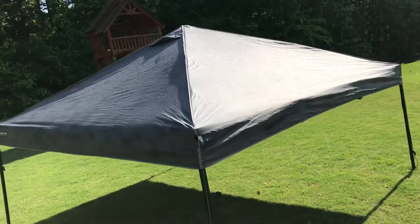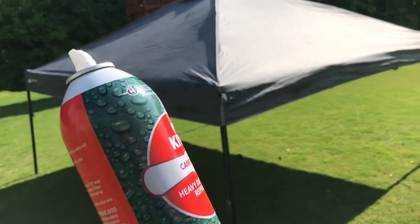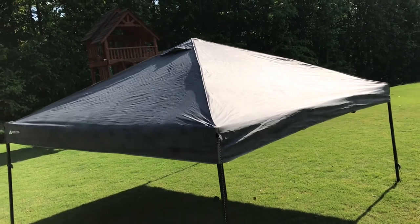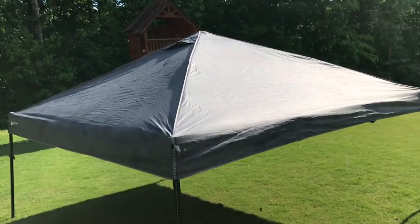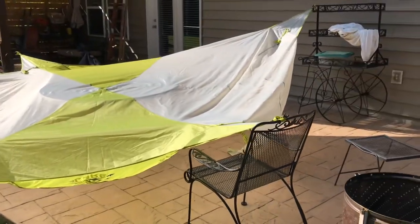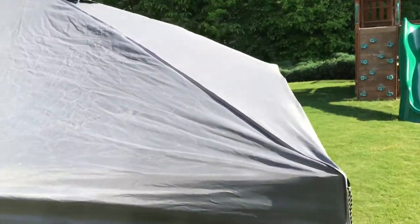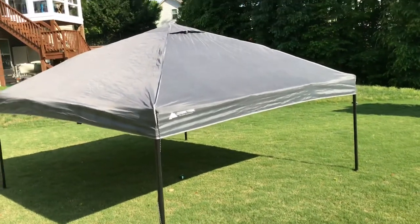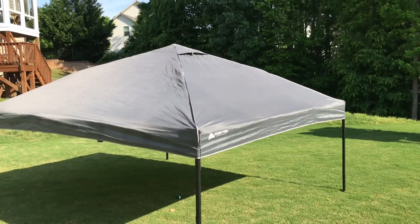I kind of rushed through it just to make sure I had enough coverage. One can will cover one coat on this size, and they recommend doing two coats, so I think a can and a half will cover one of these canopies properly. I have one can left, so I may just spray my other canopy and then go buy a couple more cans for a double coat — because everyone knows it's a pain when you put these things up and they leak.